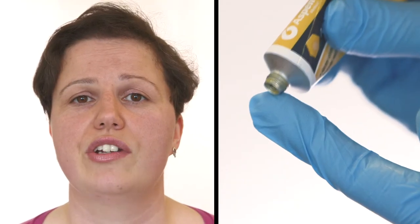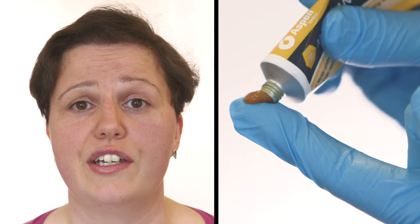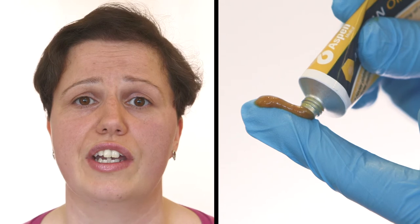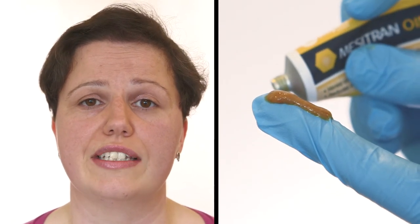If you're applying moisturising cream, do this at least 15 minutes before you apply the medicated cream. The amount that you require will depend on the area that you're treating. As a rough guide, if you squeeze a ribbon of cream from your fingertip to the first crease of your finger, this is enough to cover an area twice the size of the flat of your hand.